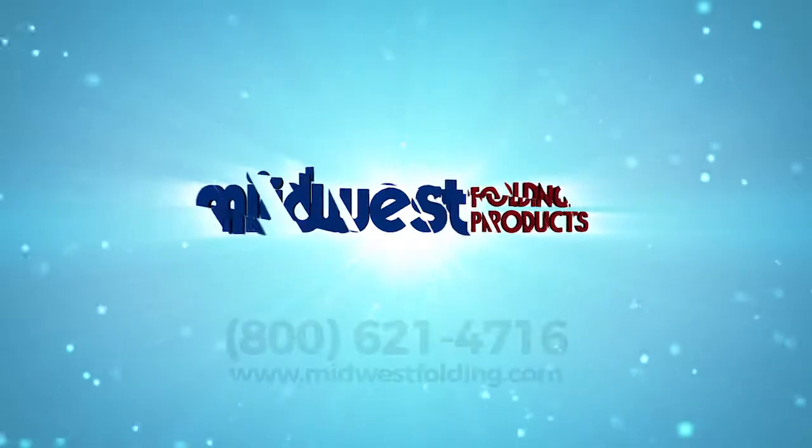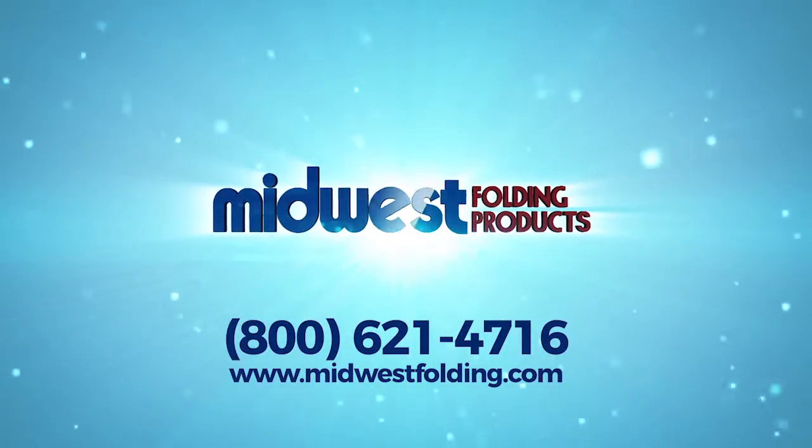For more information on the Transfold Coral Riser, please contact Midwest Folding Products today.